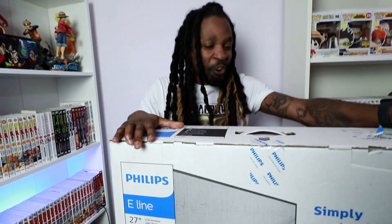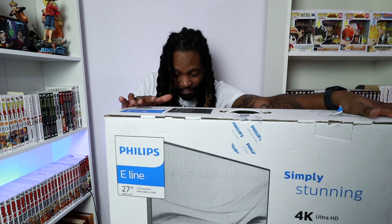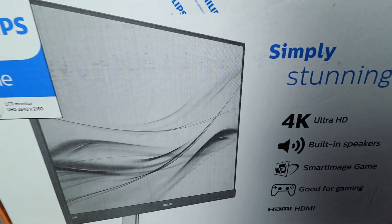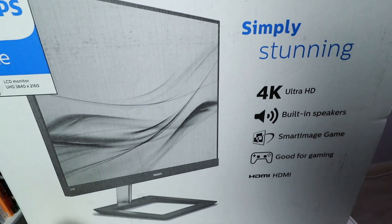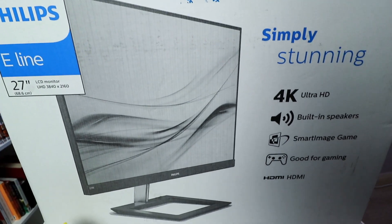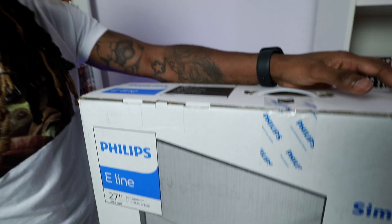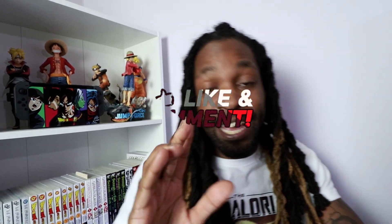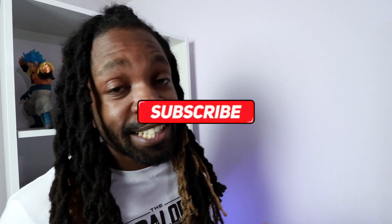And now we're at the point where I'm going to unbox my 4K, 27-inch, 4K Ultra HD monitor with built-in speakers, smart image game mode, good for gaming, HDMI and DisplayPorts. Make sure you stay to the end of the video because this is the second monitor — I'm going for the dual monitor setup, so it's going to look good at the end.